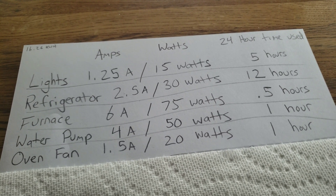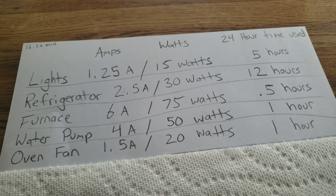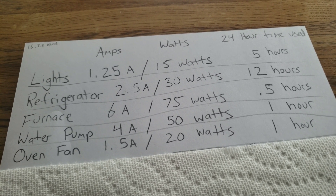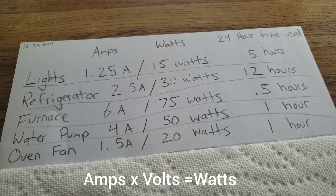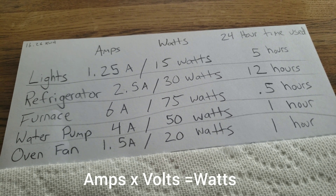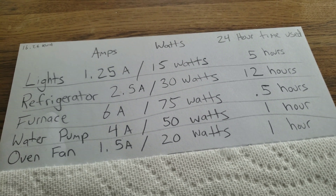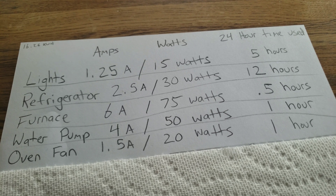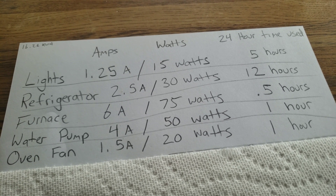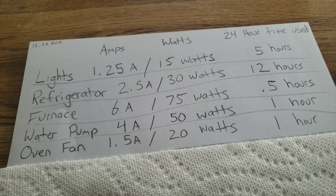Now that we found the amps, we want to turn those into watts. An easy way to do that is to Google a Watt Calculator — just punch in the voltage and the amps and it'll tell you your watts. Once you do that, figure out how long each thing is going to be used over a 24-hour period.